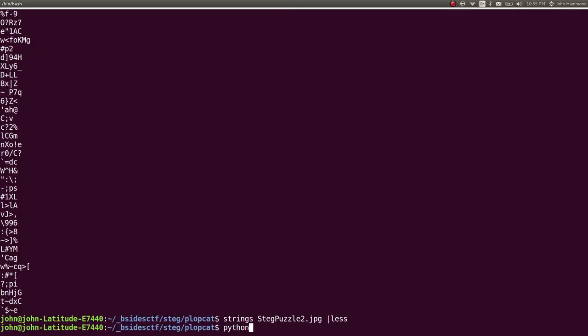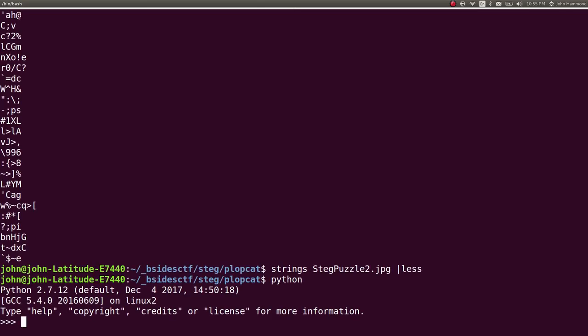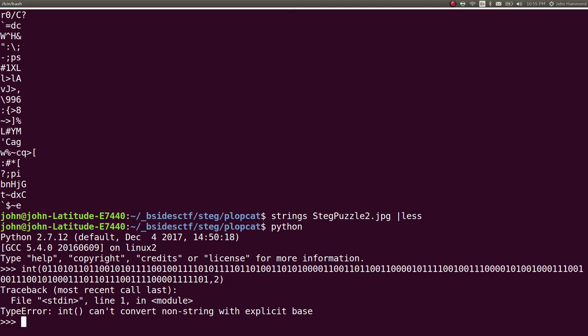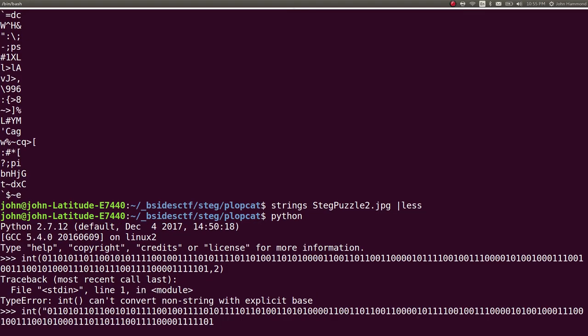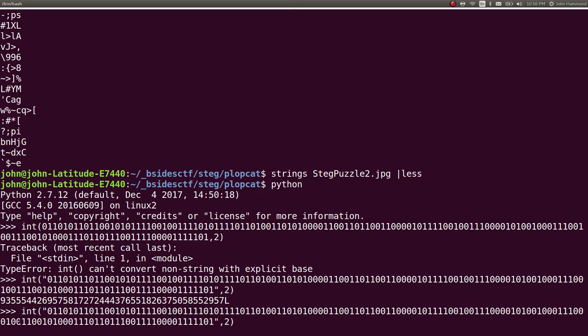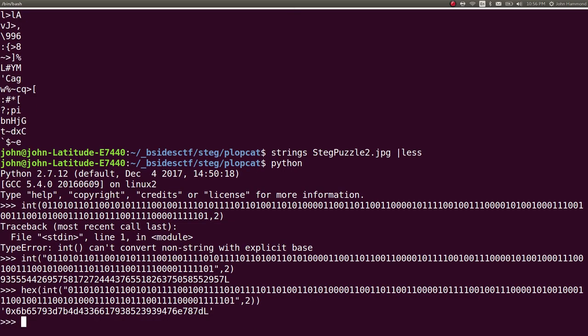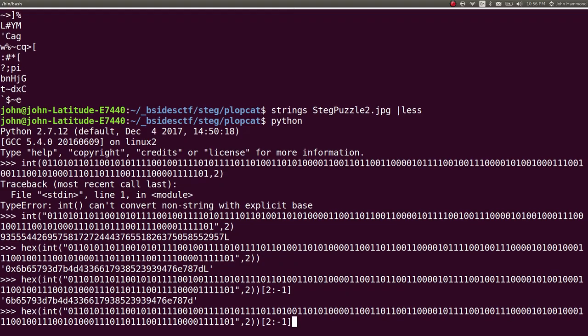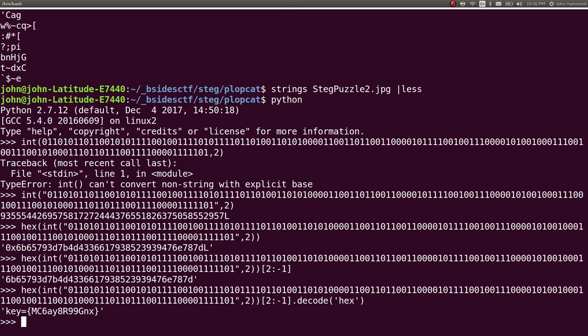Let's go ahead and convert it into something else. I'm going to run Python and then say int with that pasted in, base 2. It's got to actually be a string, so paste that with quotes. Then let's take the hex of that and carve it up — slice from 2 to remove the 0x at the start, and negative 1 to remove the L at the very end. Then we can decode that from hex and we get the key just like that.